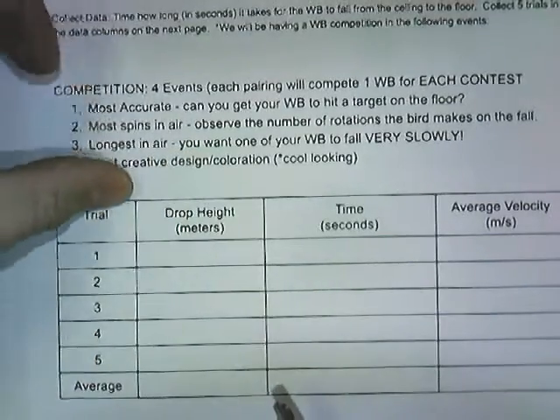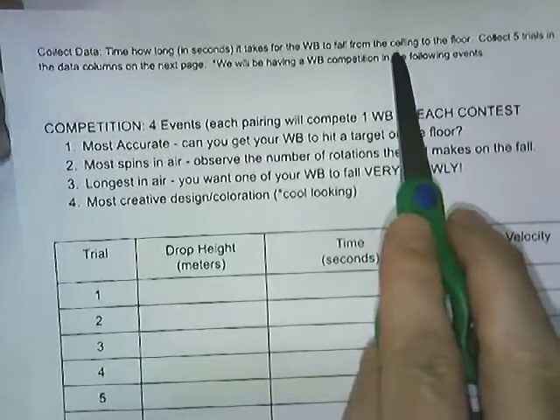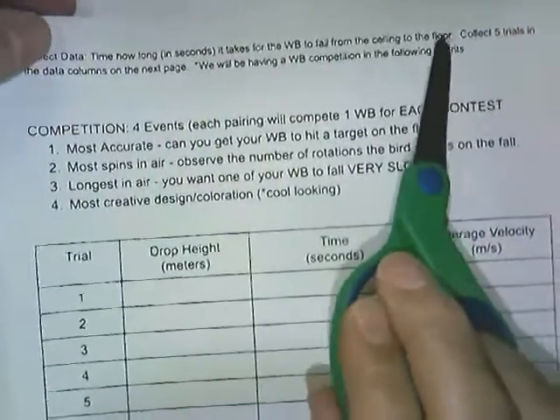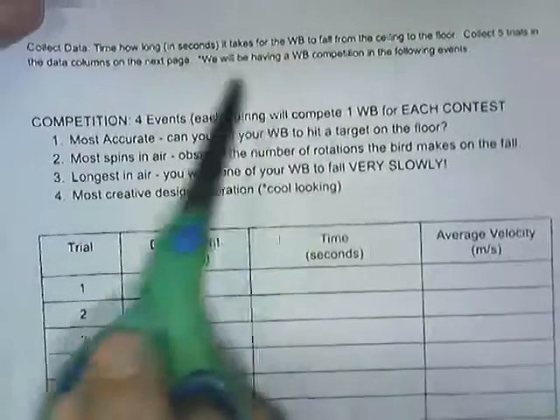You're going to collect some data and time — in seconds — how long it takes the whirlybird to fall from, say, a ceiling to the floor. Whatever this distance is, you'll need to know it. In the classroom we'll be dropping from about two meters, and you're going to collect five trials in the data columns.